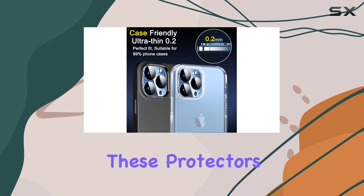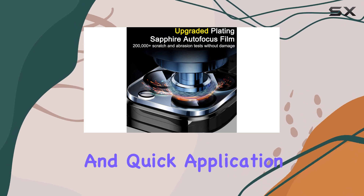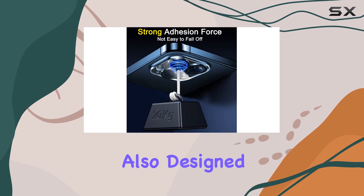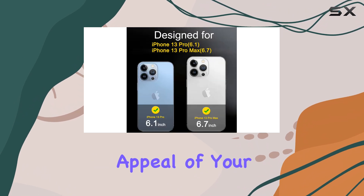One of the standout features of these protectors is their ease of installation. With a simple and quick application process, you can have your camera lens protected in no time. The protectors are also designed to be invisible, ensuring they don't interfere with the aesthetic appeal of your iPhone.